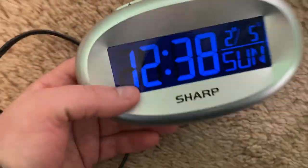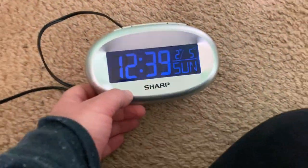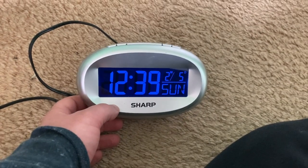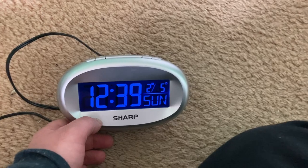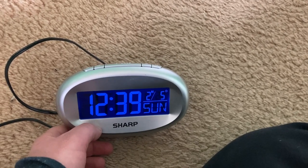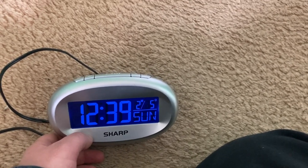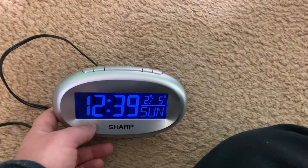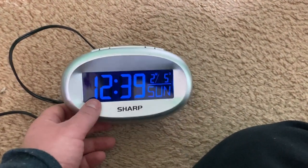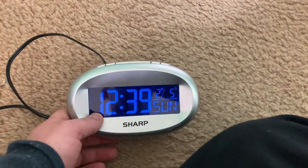It seems like fewer and fewer people, especially of the younger generation, know how to read an analog clock — that's why digital clocks are becoming more and more common. I find that sad personally, because growing up I looked at analog clocks all the time, especially at school.